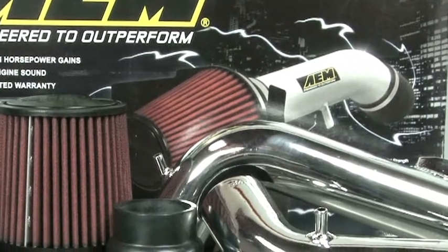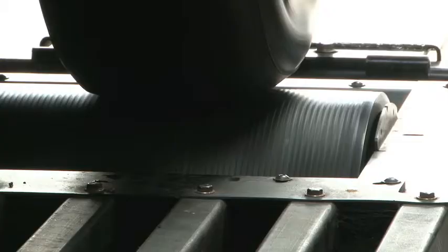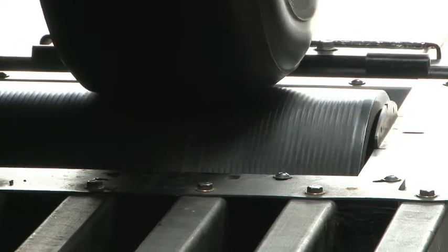Here's a comparison of the Fiesta sound on the dyno with the stock OEM system versus AEM's air intake.